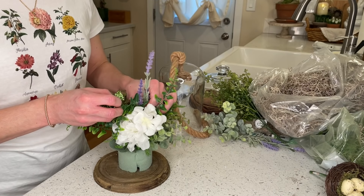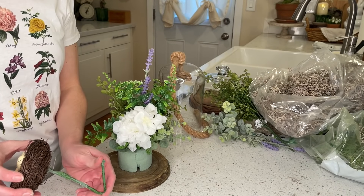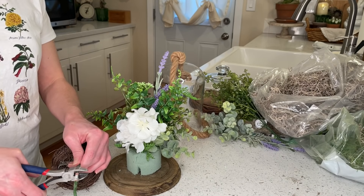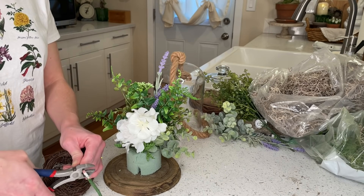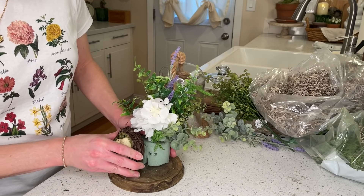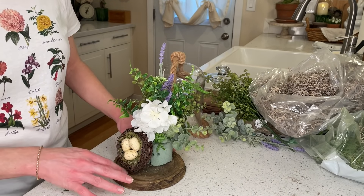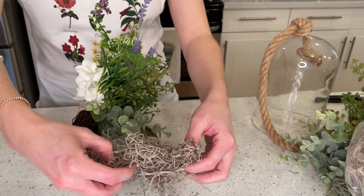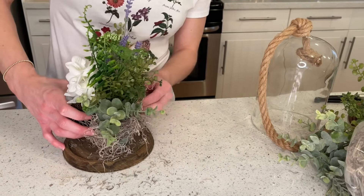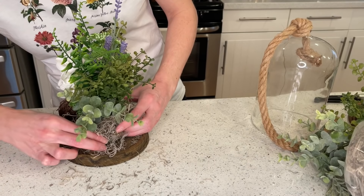Next, let's add a pop of color. I'm going to use my lavender left over from previous arrangements. Then let's add more spring touches with a bird's nest — I decided to cut the stem off instead of bending it in half because it kept splitting my floral foam. I placed it on the left-hand side to look a little more effortless than having it in the middle. Just like the other arrangements, we're going to cover up the floral foam with moss, even though it's in the back and won't always be seen.